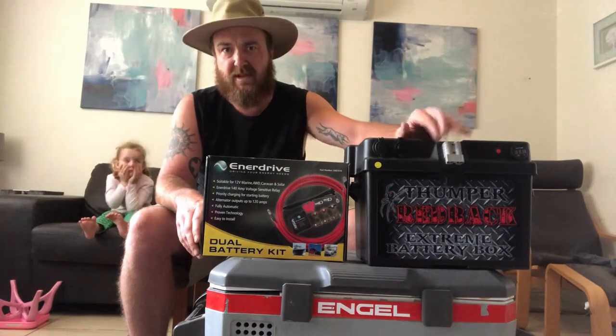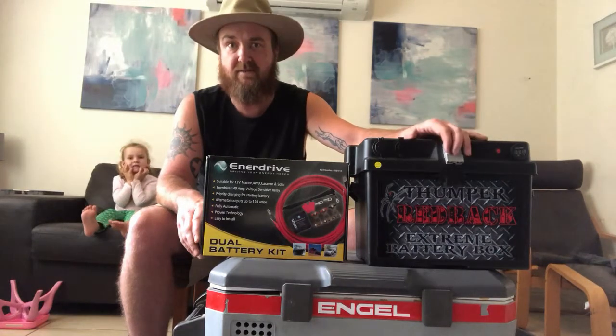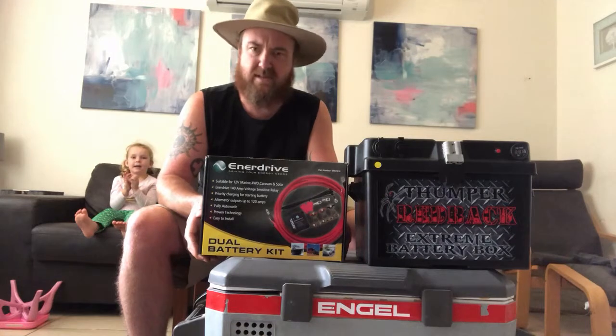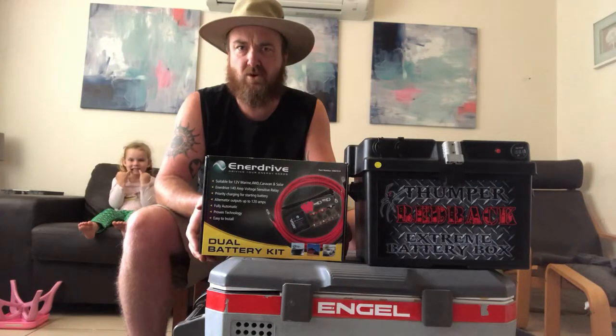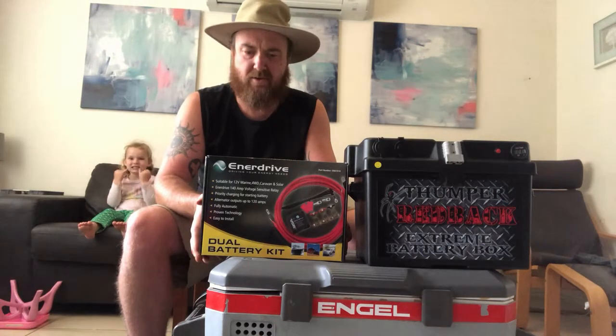You can disconnect it with the Anderson plugs, or you can leave it in your car and run an inverter off of it. The reason I bought this is it's just the entry model — it was about $140 to $150 — and it's really easy to install.